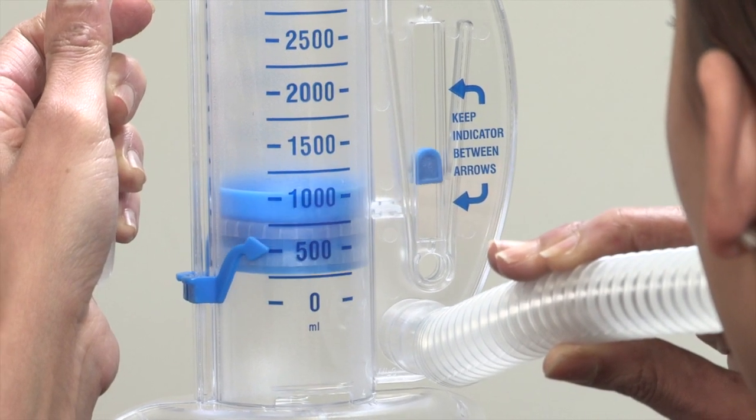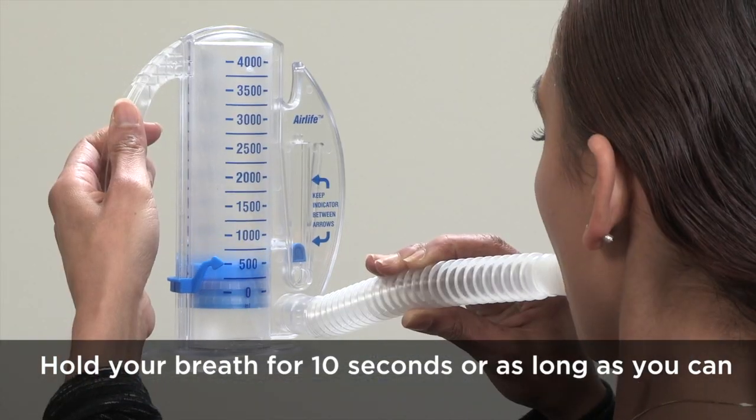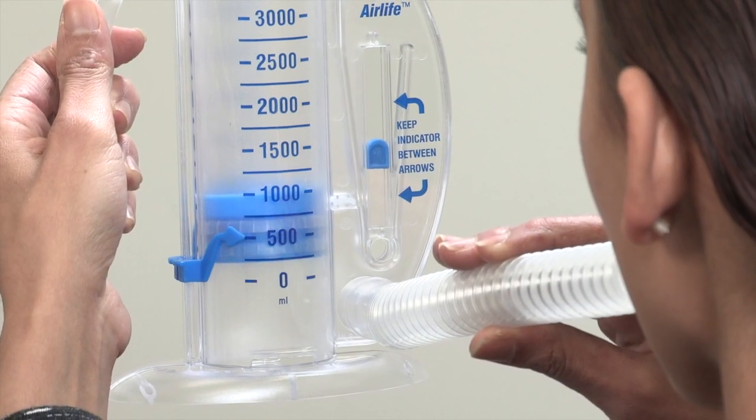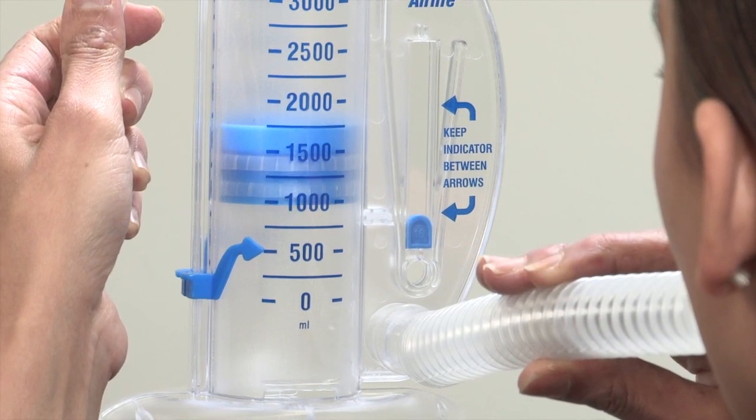When you get the piston to reach as high as you can, hold your breath for ten seconds or as long as you can. While you're holding your breath, the piston will slowly fall to the base of the spirometer.